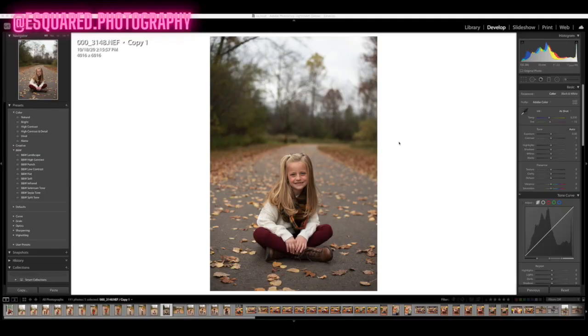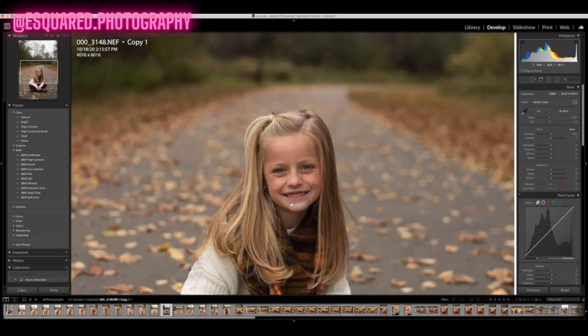I'm going to jump in and show you how we fix blemishes. If we zoom in, this is my daughter Myla. You can see here and here she's got some dry spots, and up here a little something, and right here a little scab or something.